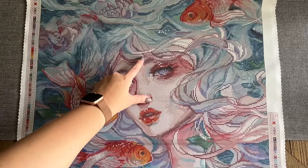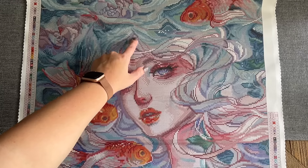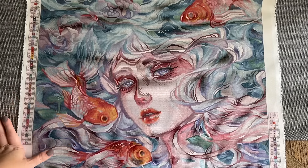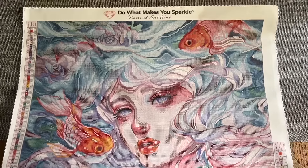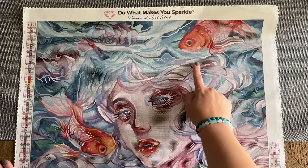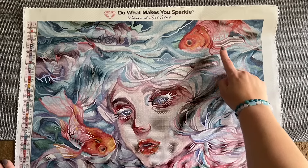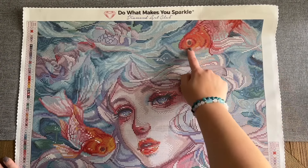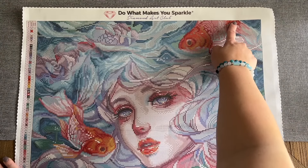Up here towards the top there's more of the lavender AB in her hair — it's in here and a little bit over here as well. We have some white AB in her hair highlighting too. This white is white AB, and the white in this fish's fins is white AB — there's a line of white AB, and then this fish of course has some orange AB up here towards its head and a little bit back in its body too.